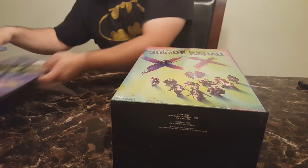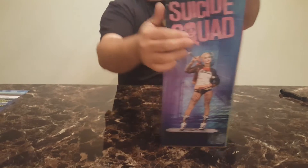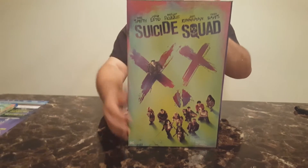It is an Amazon exclusive, which means I don't know why they have retail packaging like that, but nonetheless it's a cool looking box. It's got Harley Quinn on both sides of the panels.